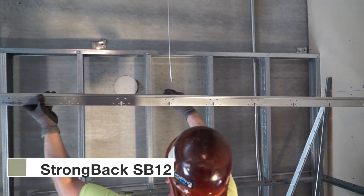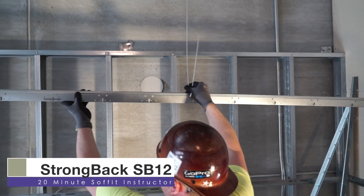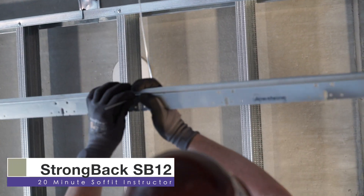First, we are installing Strongback SB12, which is what we will suspend our framing tees from.